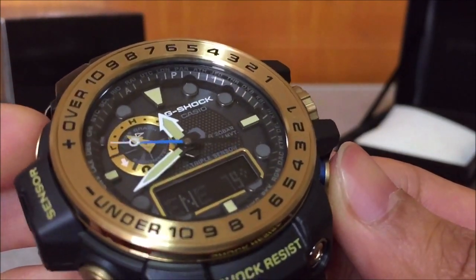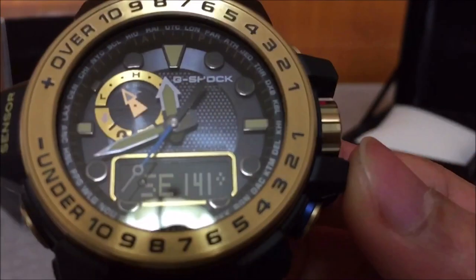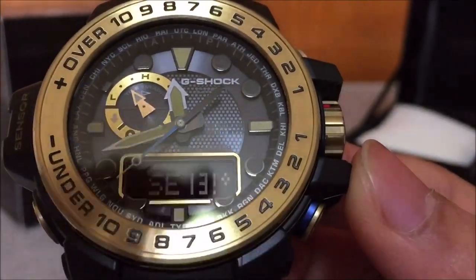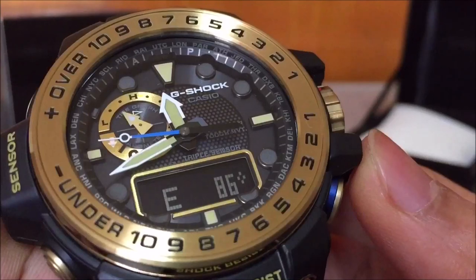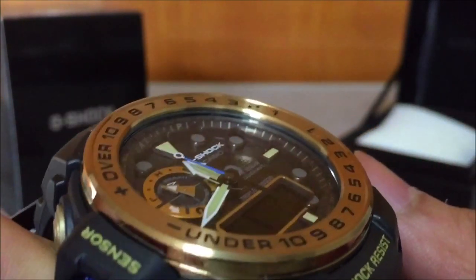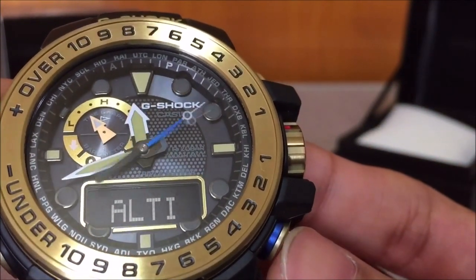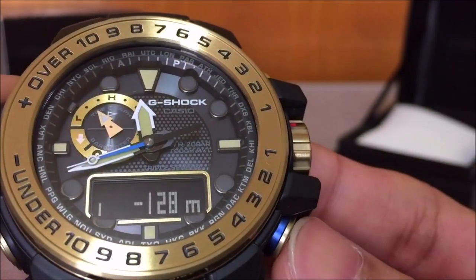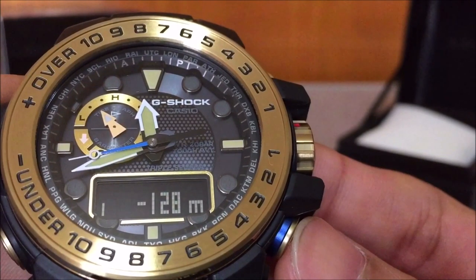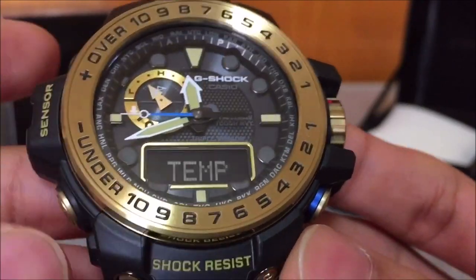Next function is the compass — as always, the second hand keeps pointing to north, and the 12 o'clock index will point at whatever direction you are facing. The digital will show that reading, very straightforward, same as any other compass function on older Master of G models. Next is the altimeter — in this mode the digital will show the change in height in that graph along with the reading, and the analog will keep showing the time.